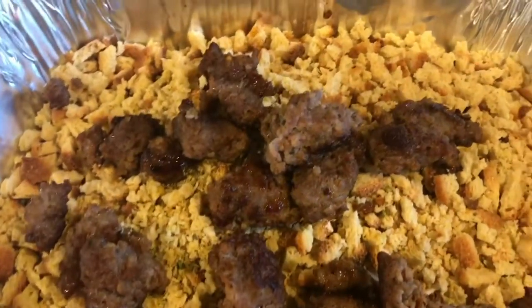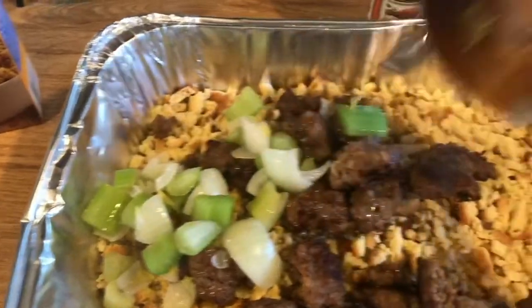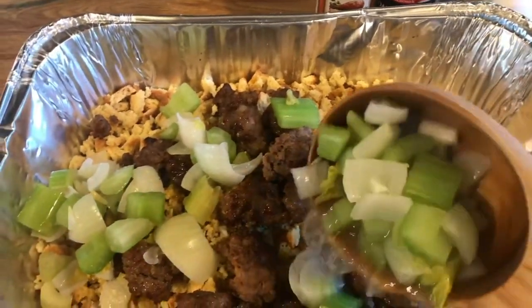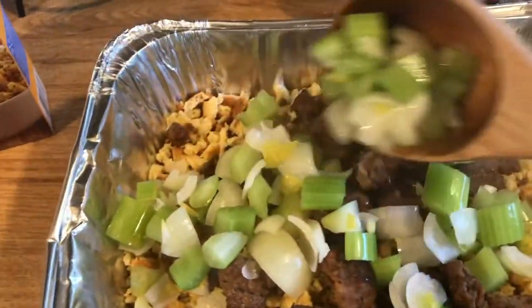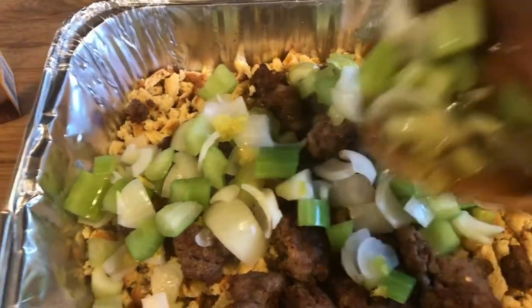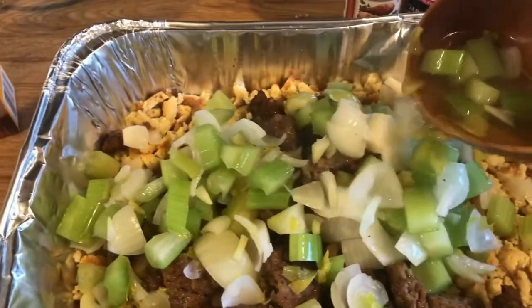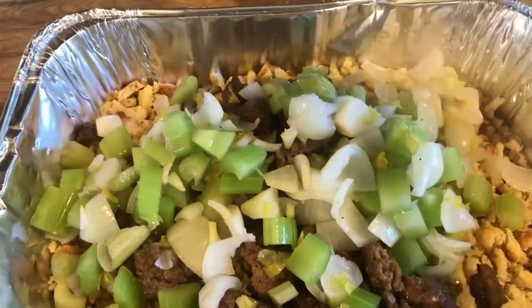I like to take a couple ladles of the sausage and I leave mine big, but you can cut yours up smaller if you want — we like them big and chunky. We like a lot. We're getting some of that broth in there as well. Celery and onion broth is so good.